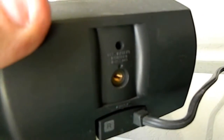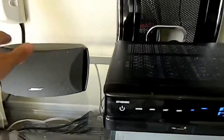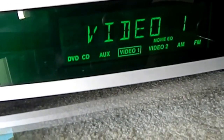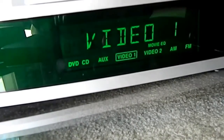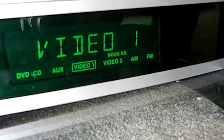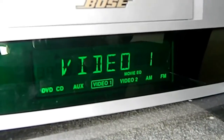I definitely recommend you mount them with the authentic Bose brackets. I've seen them as cheap as about $30 a set. The 321 system — this particular one — has a built-in DVD player, auxiliary in video one, another auxiliary in video two, AM/FM, and it just sounds amazing.